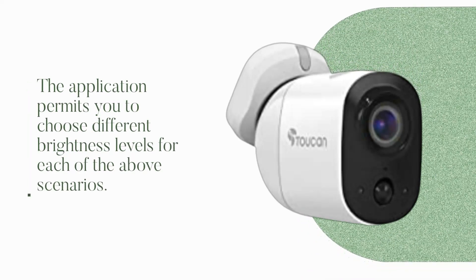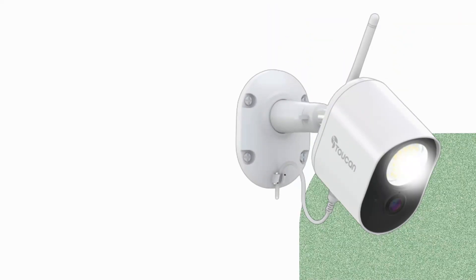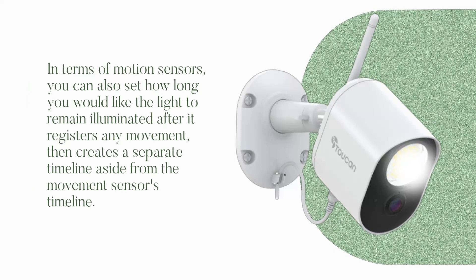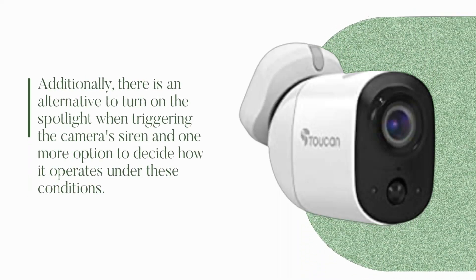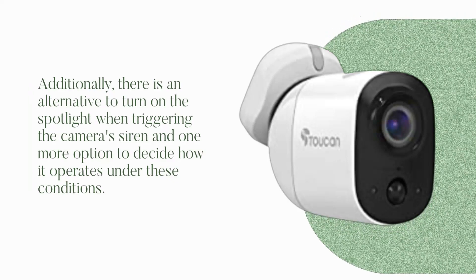The application permits you to choose different brightness levels for each of the above scenarios. In terms of motion sensors, you can also set how long you would like the light to remain illuminated after it registers any movement, creating a separate timeline aside from the movement sensor's timeline. Additionally, there is an option to turn on the spotlight when triggering the camera's siren, and one more option to decide how it operates under these conditions.